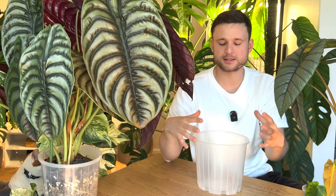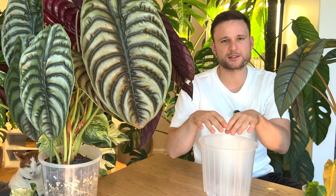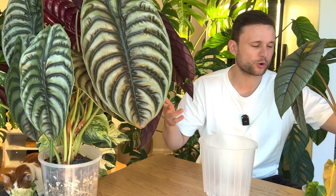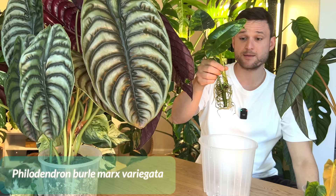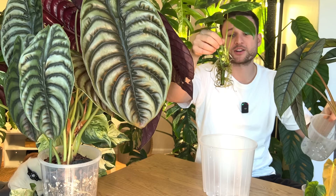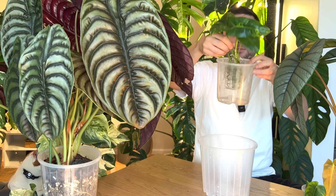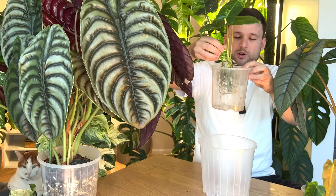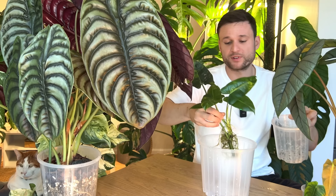A lot of the confusion around potting size online comes from people using a medium that does not have enough drainage and aeration. The problem people are trying to warn you about is this: let's say I take this propagation and it has a decent root system. I personally would put it in a 10 centimeter pot because this suits the root system. But if I don't want to do repotting within the next two months I can also go into a 14 centimeter pot — large enough for the root system to expand over the next half a year or so, and then eventually move it up into the larger pot.